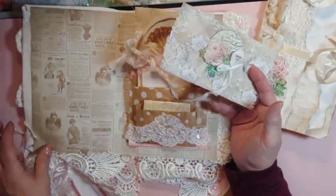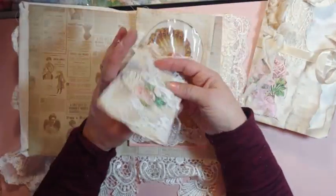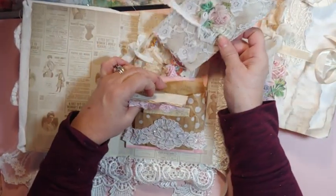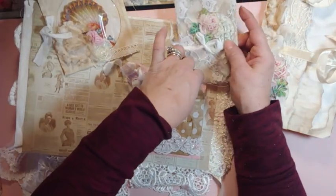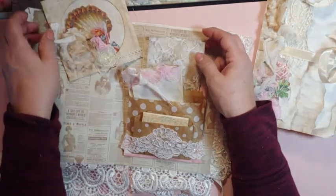I wanted to just play around to get the feel of it. You can put pictures in it. This would be really nice to pass down to somebody, because in our family we're getting fewer people who remember and who adds to things.